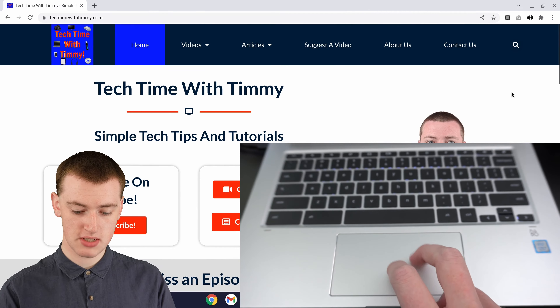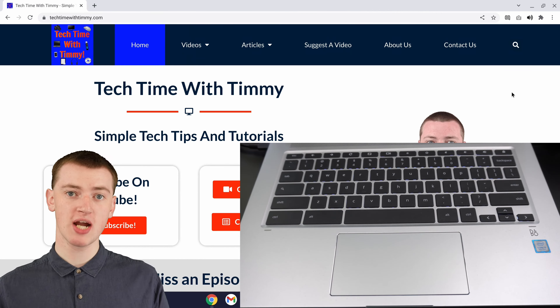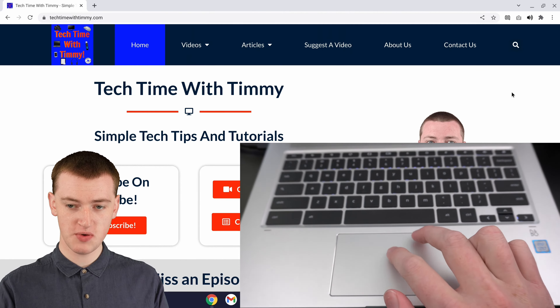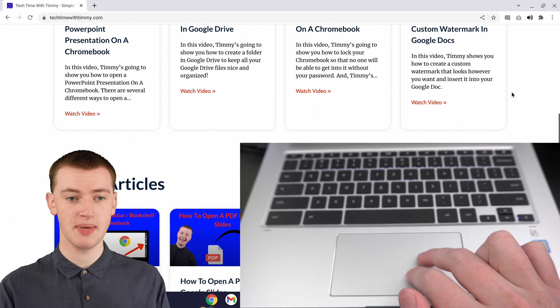Or, if you move them the other way, it scrolls the other way. The direction that you need to move your fingers will depend on the settings of your Chromebook. As you can see, when Timmy moves Timmy's fingers down, it scrolls the page down.